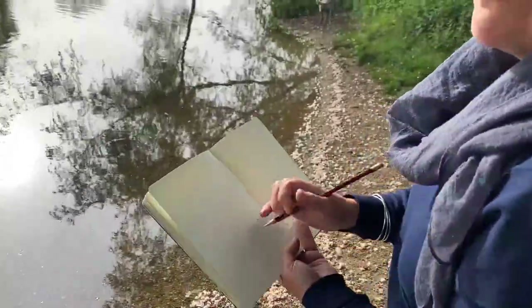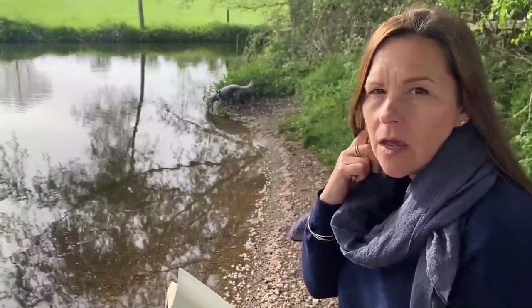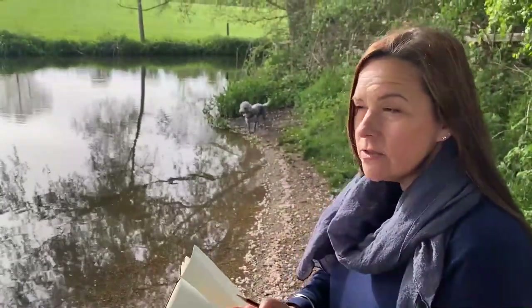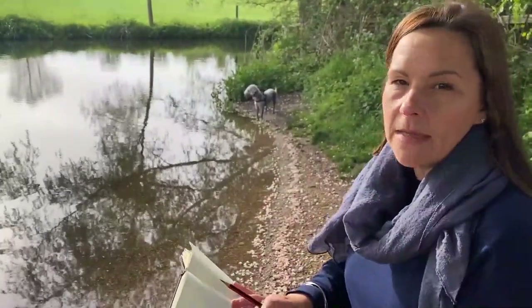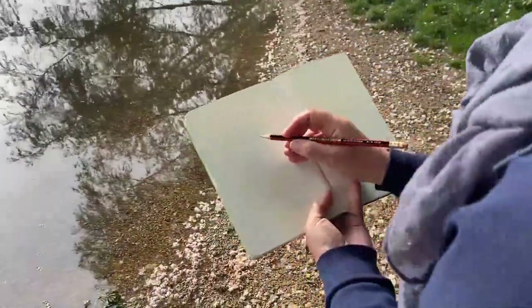We're going to do it in five minutes because we're on lockdown at the moment, so we don't really want to be standing around, but we want to catch it very quickly so that we could work on a painting in the studio. Starting something is the best thing ever. So I'm just going to give you a few tips on how to do a reflection in the water.